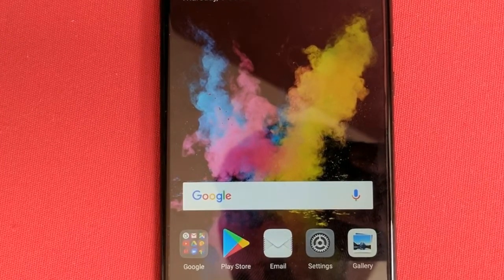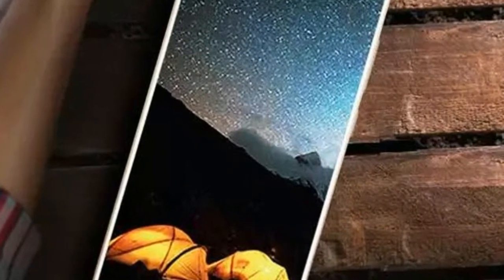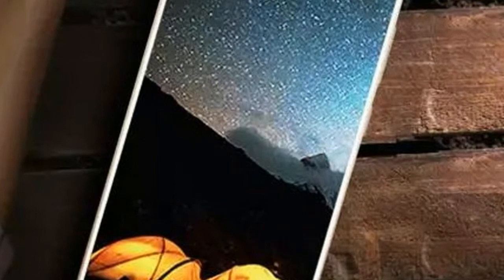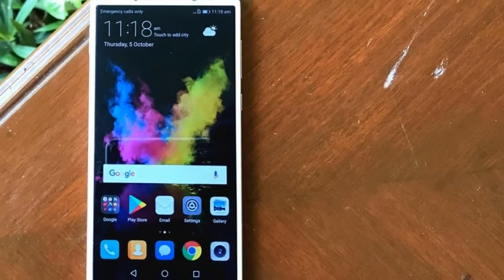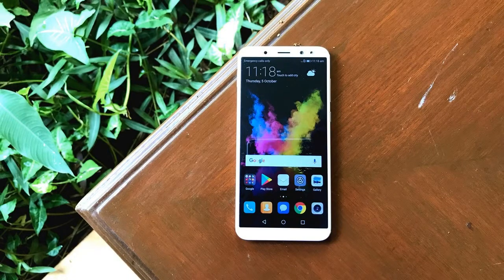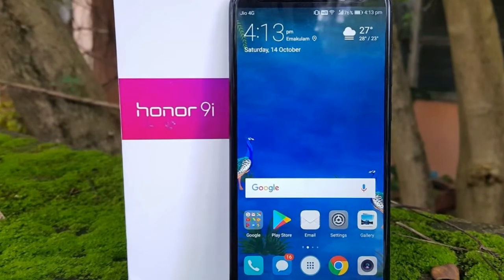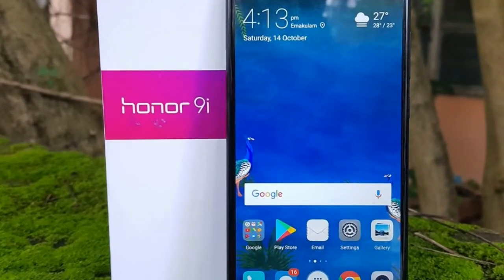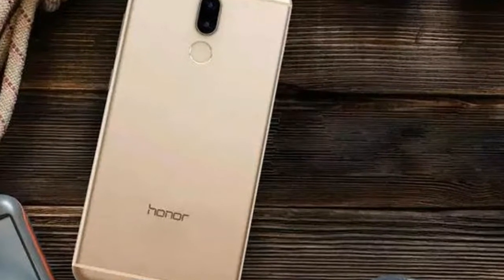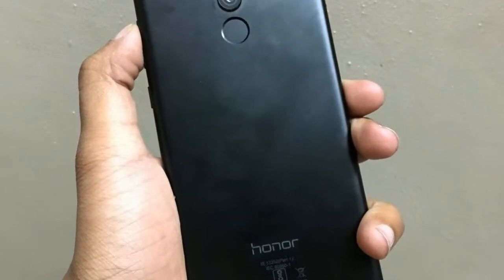Like the rear camera, the front facing camera is also quite good. There is a 13MP plus 2MP setup on the front, which works on the same methodology as the rear camera. This makes the front facing shooter one of the best we have seen in its price category. The camera captures good details, subjects look reasonably sharp, and the beauty mode does not make your face all pink, although it does aggressively soften photos and lighter skin tones come out even lighter.